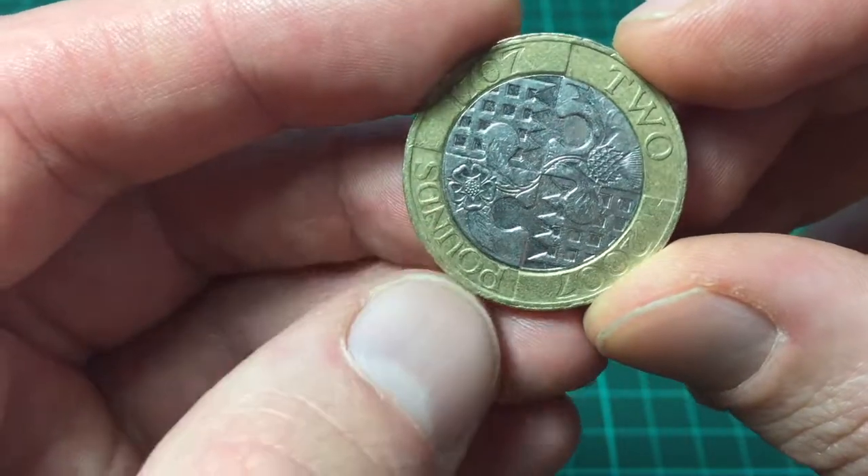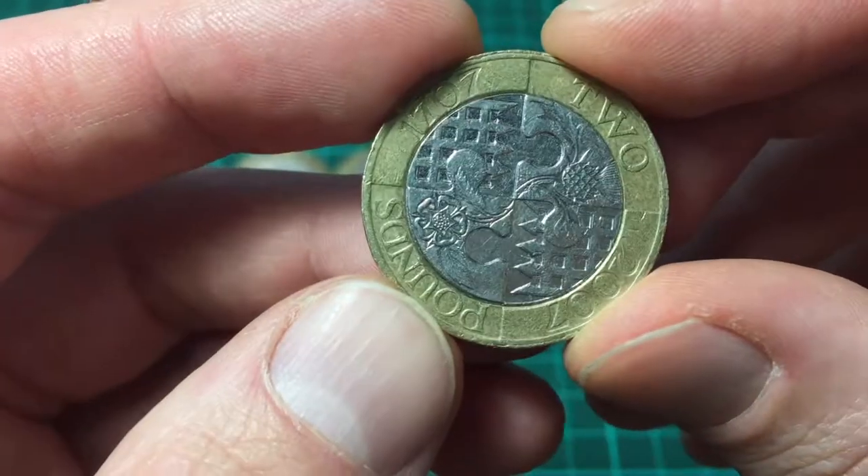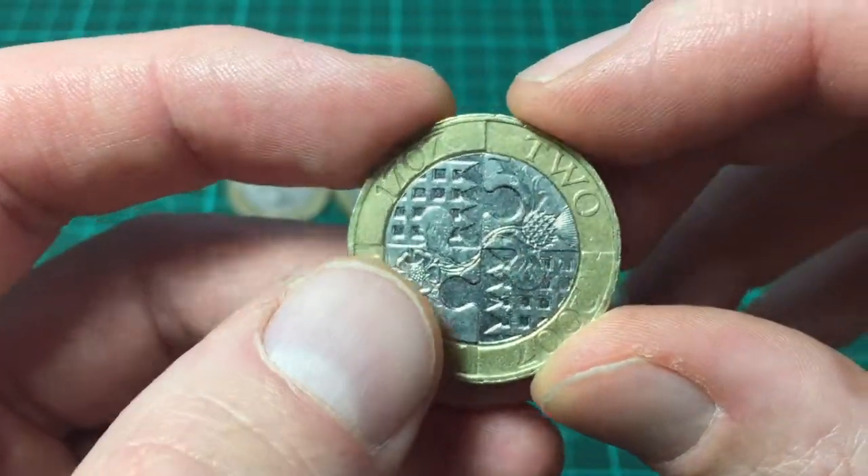This is to celebrate 300 years of the union between Scotland and England. You can see it's got like a jigsaw design, the Scottish thistle, and the English rose.